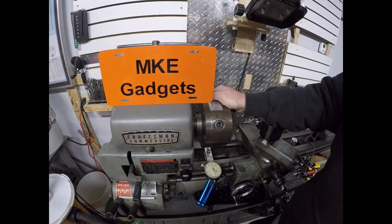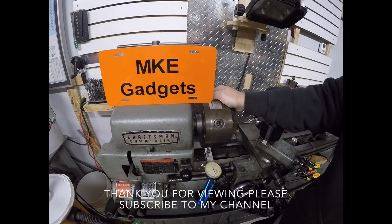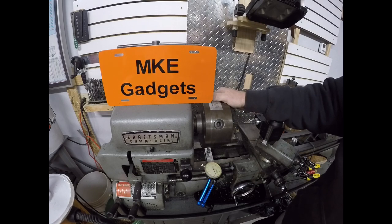This is MKGadgets — we did something a little different here today, I hope you enjoyed it. Please subscribe if you haven't, tell your friends, and leave a comment if you think this is important in your shop. This is MKGadgets, out.